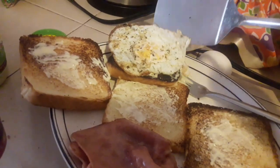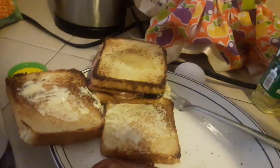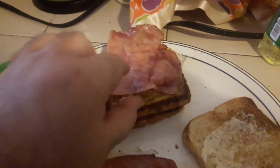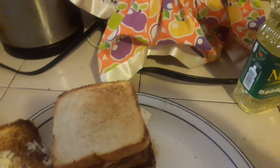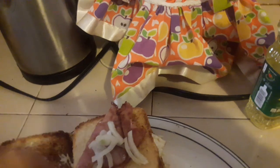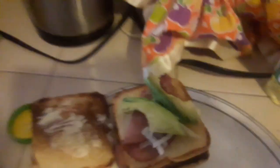¡Ahí está! Y así es como debe quedar. Lo vamos a poner aquí y vamos a poner un jamoncito. Tapamos. Ahora viene el segundo huevo. Ya que está la segunda capita, ahí está el huevo, vamos a echarle la cebollita — esto es al gusto. Ahí está la segunda capa, vamos a poner otra capa, ahí va. Y el último, pues ya, vamos a ponerle este jamón, su cebollita. Y el toque final: aguacate y un poquito más de cebolla, y listo.